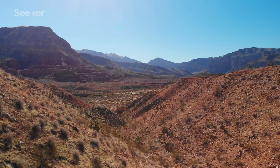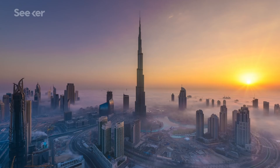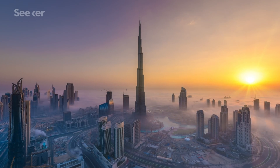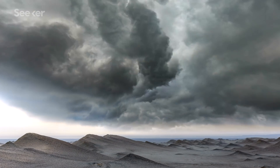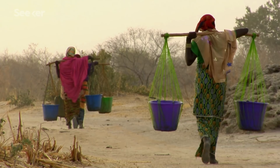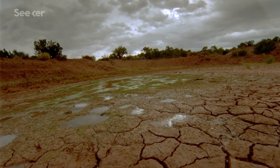Deserts are not particularly welcoming environments, and yet at least 100 million people live in desert regions around the world, according to the UN. They have to make do with less than 25 centimeters of rainfall each year, and for many even that minuscule water supply is under threat as climate change is making dry areas even drier.